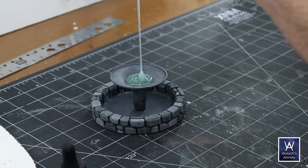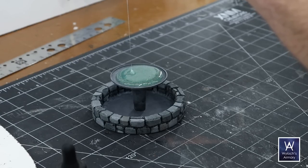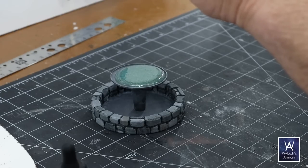Now I'll step away for a moment and allow you to enjoy this pour. I was going to do it in two phases, but midway through I sort of realized, oh yeah, it's a fountain — it's supposed to flow over the edge. So let's just see what happens.